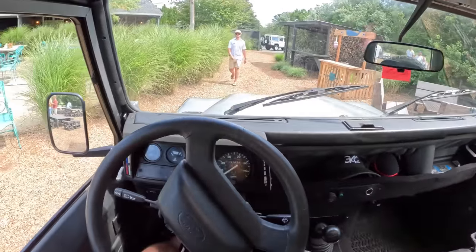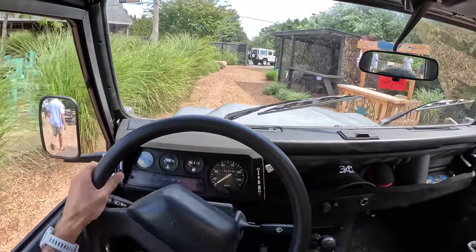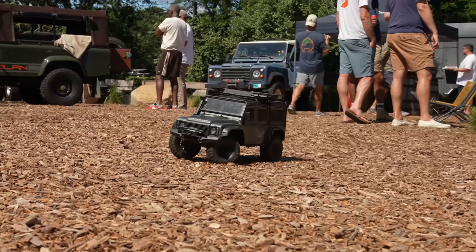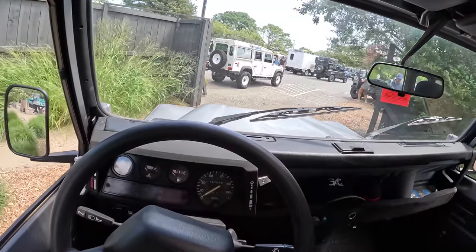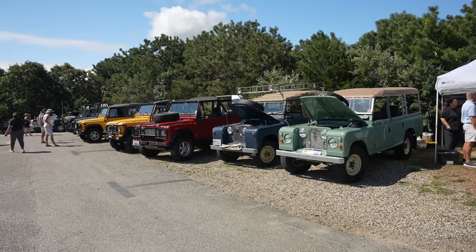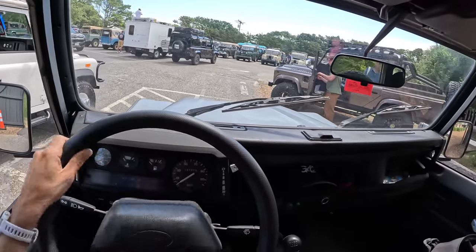It's such a treat that we're able to park here at No Man's. What a wild ability — never would you think that you get to drive back here. And we come out here and there's a million defenders. That's what we like to see. And there's Ian installing one of the door handles.